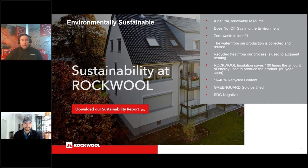Rockwool products don't off-gas into the environment. There's zero waste to landfill at their North American plants. Water from production is collected and reused — they can cut their material with that water because the product is hydrophobic. In Canadian plants, they recycle heat for heating within the plants. They save a hundred times the amount of energy used to produce the product over a 50-year span. Product pulled from Danish buildings after 55 years shows the same — if not better — R-value than the day it was installed. They also have 16 to 40% recycled content and are Greenguard Gold certified.